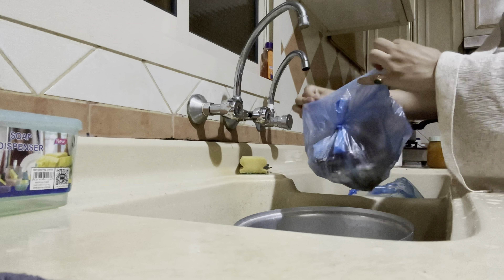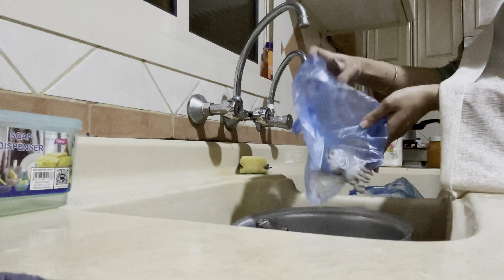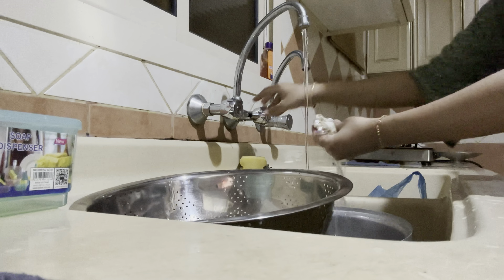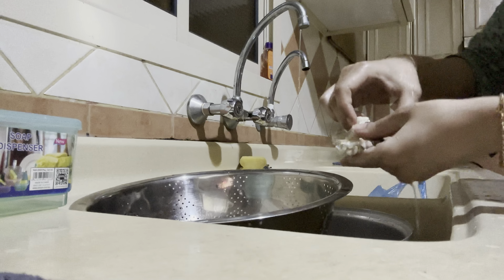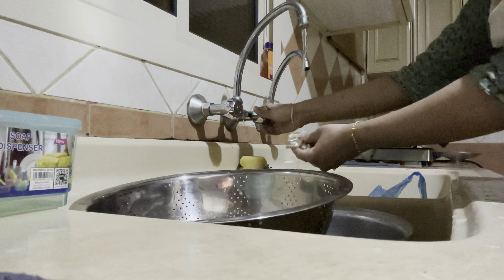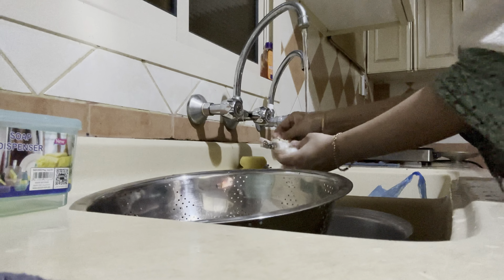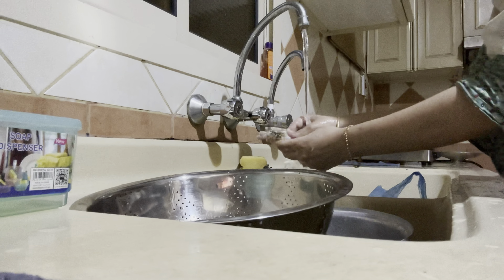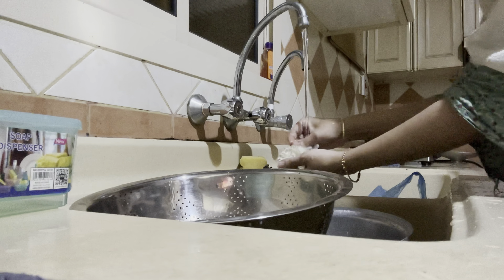Here I have about one kg of fresh crab which I'm going to clean. In today's video I'm going to show you all how to make crab pepper soup along with instant wheat dosa. I'm cleaning the crab, cutting the small legs and separating the two large legs from the main part of the crab.